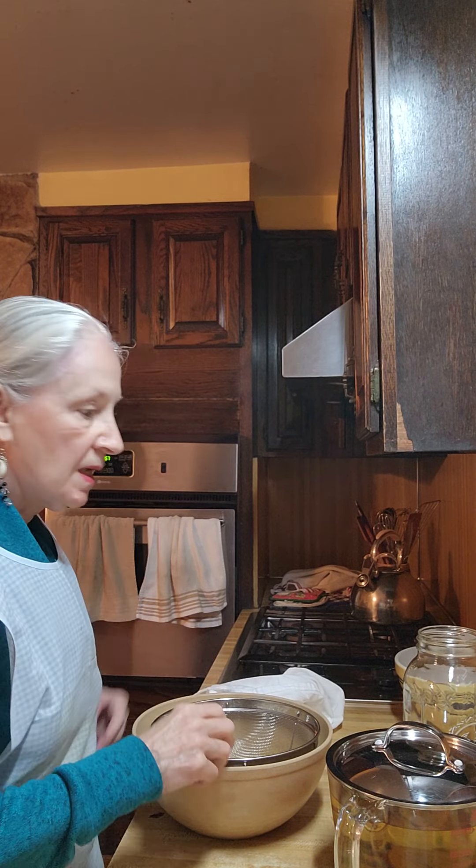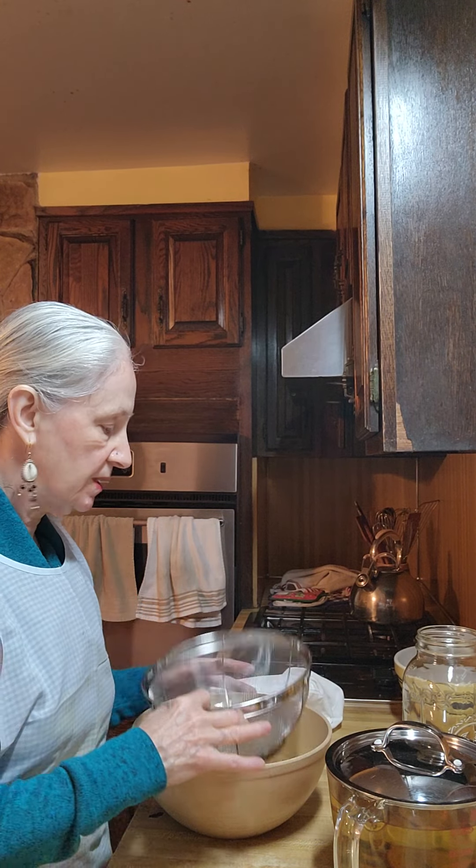Good morning and welcome to America's Home Cooking. Today we're going to strain and take care of the orange white clover tea that we were making yesterday.